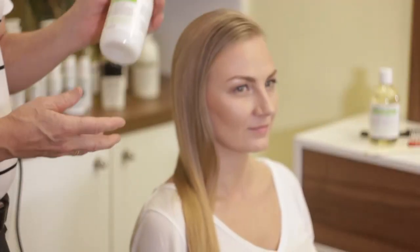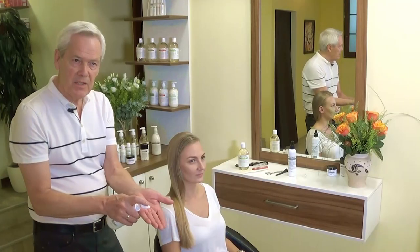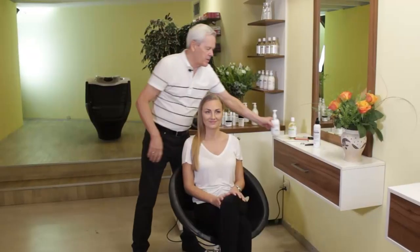The apple cider vinegar conditioner can also be used to eliminate static from your legs or your hosiery. Just put a little dash on the palm of your hand, work it into your palms, wipe it onto your legs, and that'll control the static from clinging pants or skirts in the winter.